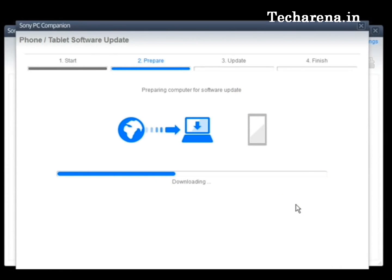Now the download process has started. At this point you do not need to connect the mobile phone to the PC. The PC Companion software will tell you when you have to connect your device and how it should be turned on in order to run the update. Depending on your internet speed, this process can take from 30 to 50 minutes or even higher.